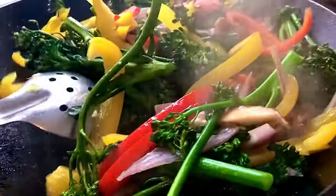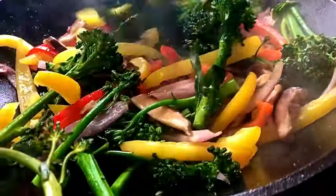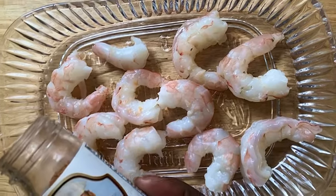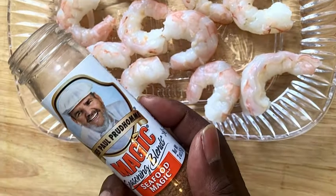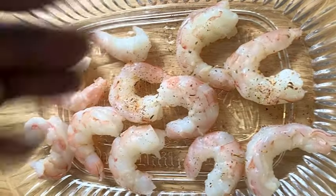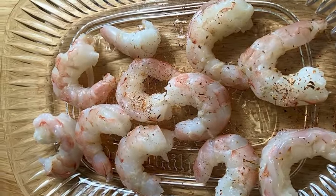It is a healthy dish. So there you go, we've got our shrimp and we're going to season those up a little bit. The star of the show, really, for this recipe is going to be the vegetables.